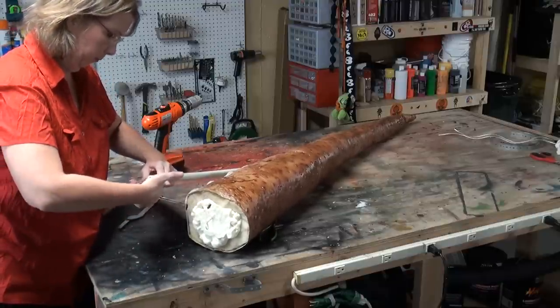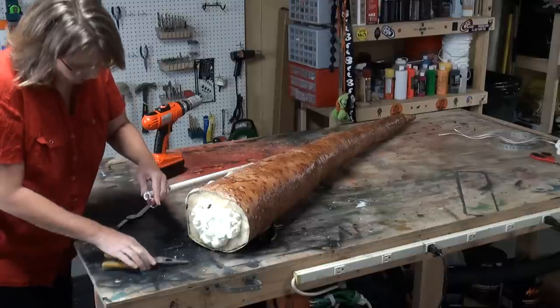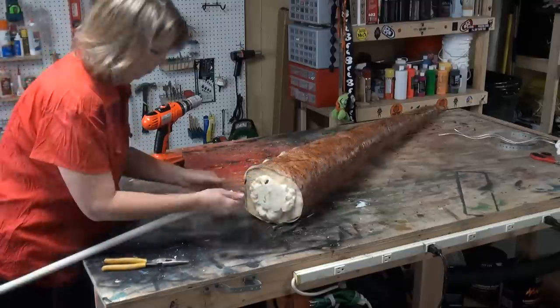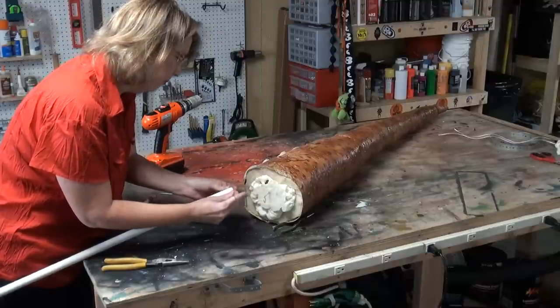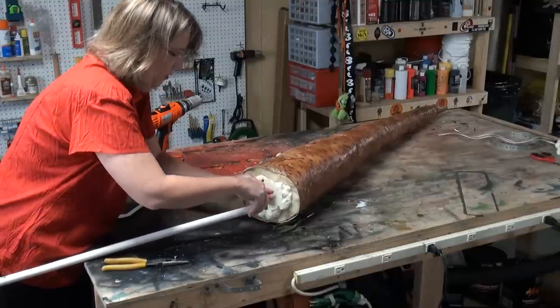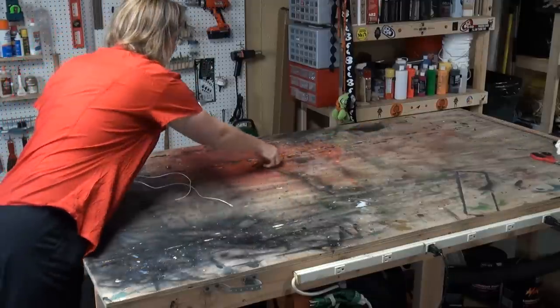Snake some more hanger wire through the PVC pipe, loop it around, and attach a split ring. That's for the top so you can hook it onto any hook in your ceiling. For the bottom where it meets the tentacle, do the same thing with the hanger wire and loop it around.